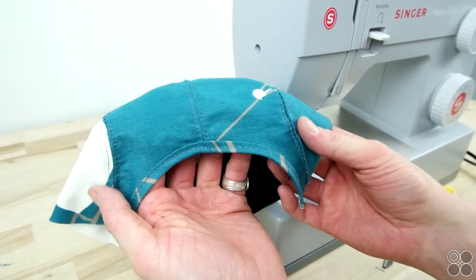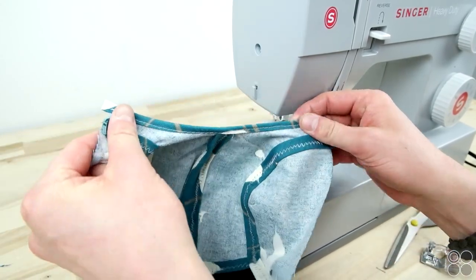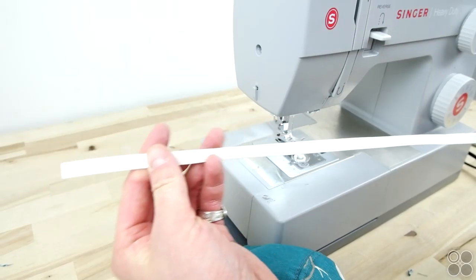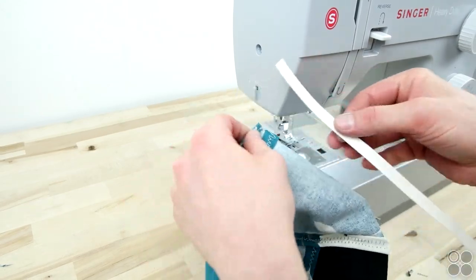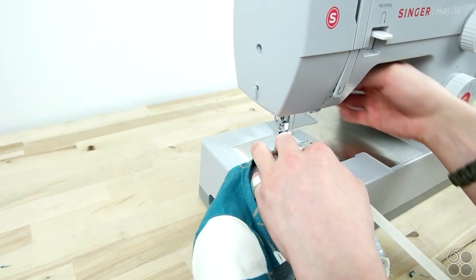And there you go — your back opening is nice and professionally finished. Now we're going to be adding a size strip, which adds a little more structure around the cap when you add on your sweatband. I definitely recommend these if you're trying to get that professional hat feel.